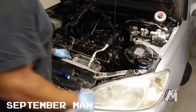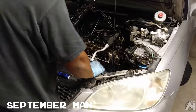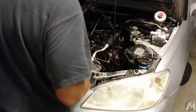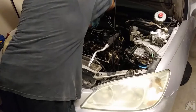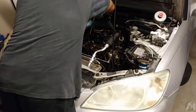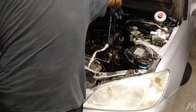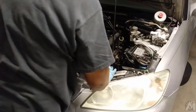Alright, moving on here, we're going to go ahead and disconnect the fuel rail. There are a couple of bolts that basically lock it down — two of them. We'll go ahead and start breaking those loose. There's another one here, and we broke that one loose.